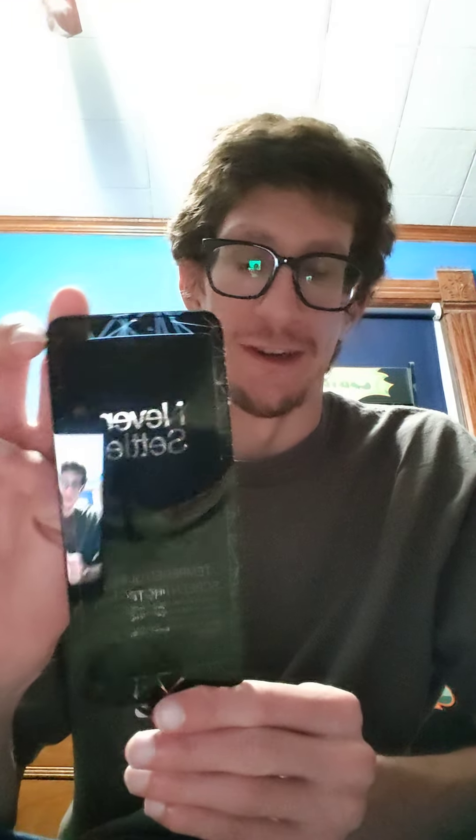Next, we have Screen Protector. Now, I'm not a big fan of these. I tried it once earlier this week and I don't think I did it right. I had dust bunnies and things getting up underneath it, and it bugged the heck out of me. So, I decided not to use one, because I would rather not be bugged to death by it.